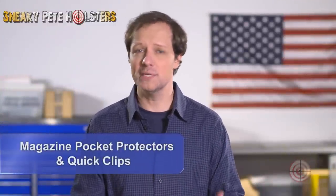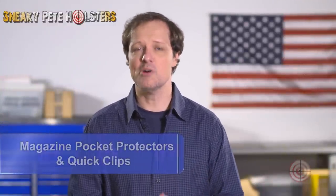Let's face it. Carrying a firearm, whether it's every day or once in a while, can be a bit of an inconvenience. Most of us opt for small pistols to make daily carry easier. The problem with small pistols is that they have small capacities.